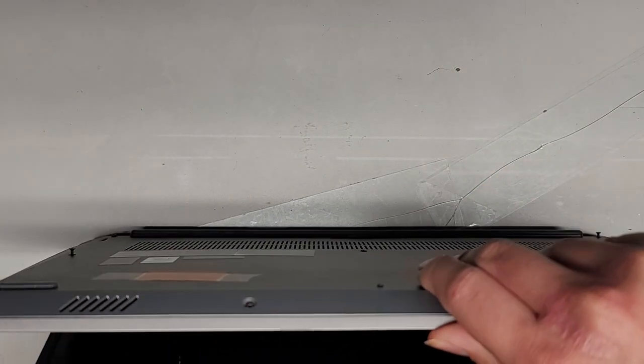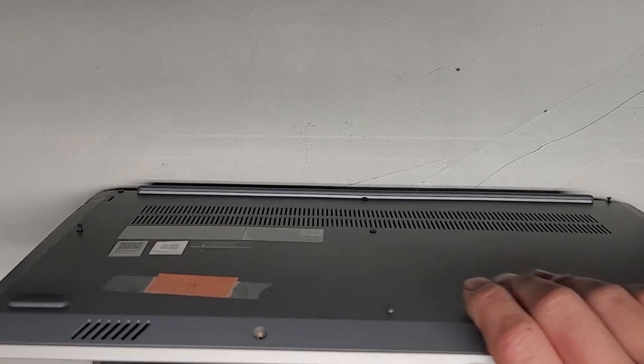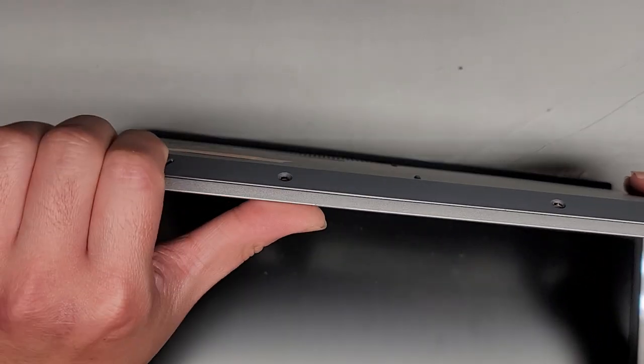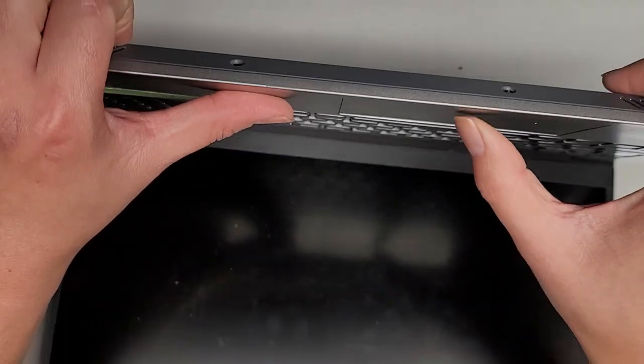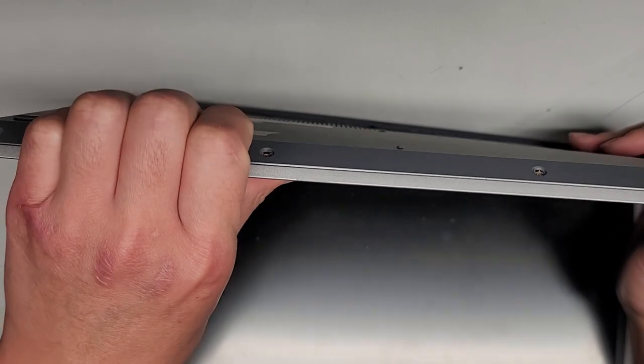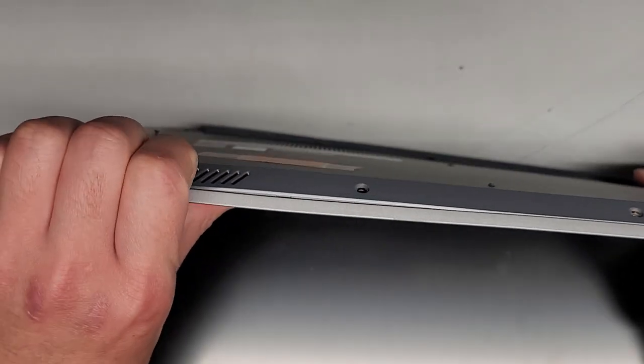We're going to pop the bottom cover off. Usually the best way to do that is to open it up, find the gap, use your fingernails, and push on the palm rest — don't push on the touchpad trackpad, just on the palm rest. Get your fingernails in and push like that. You can hear it click.